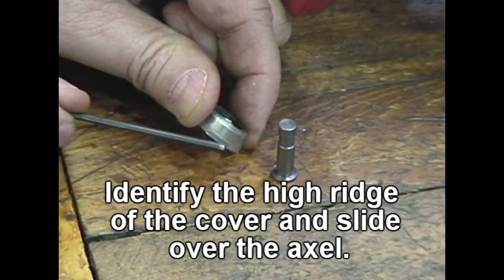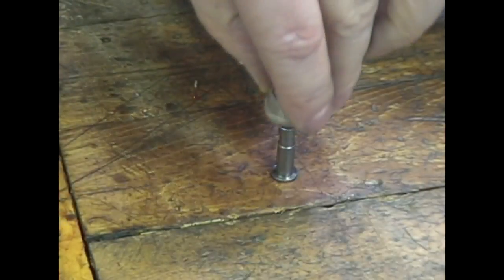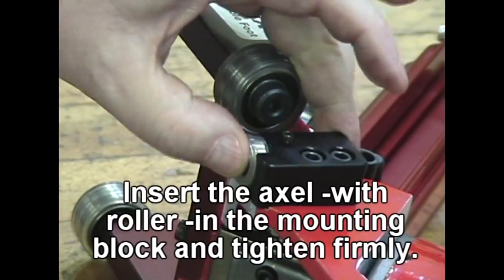Identify the high ridge of the cover and slide it over the axle. Insert the axle with roller into the mounting block.